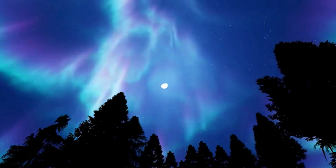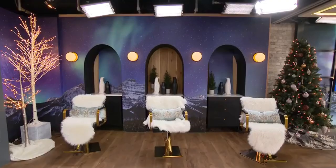I even did a custom aurora borealis wallpaper from About Murals — it's actually a scene from Banff, Alberta, the actual aurora borealis. That was very cool. Then basically per zone I just filled it in with lots of great accessories.